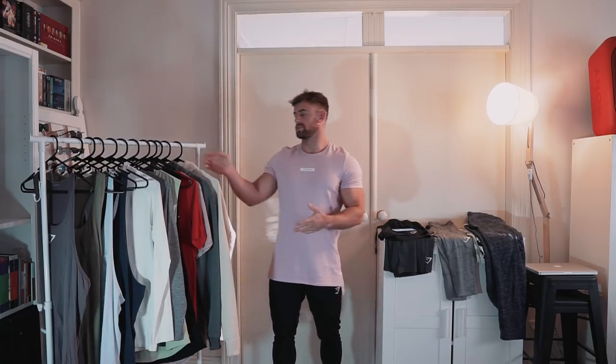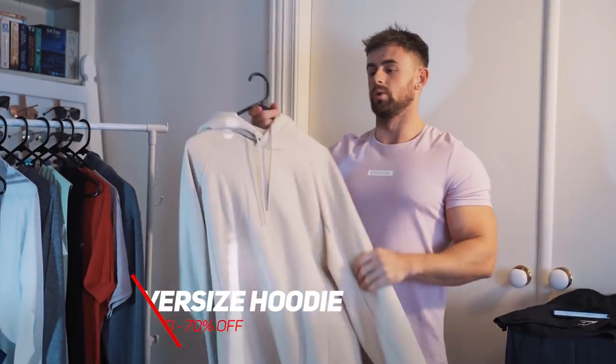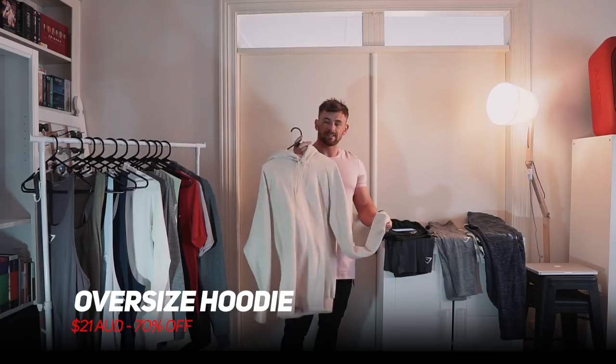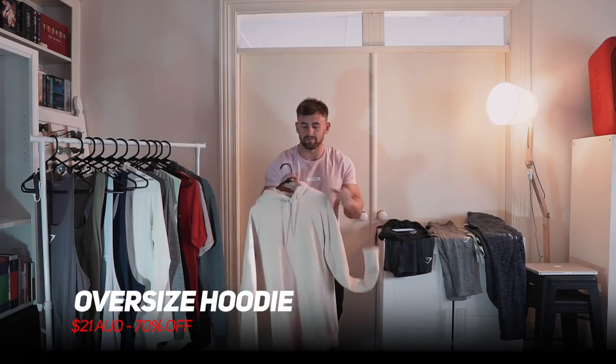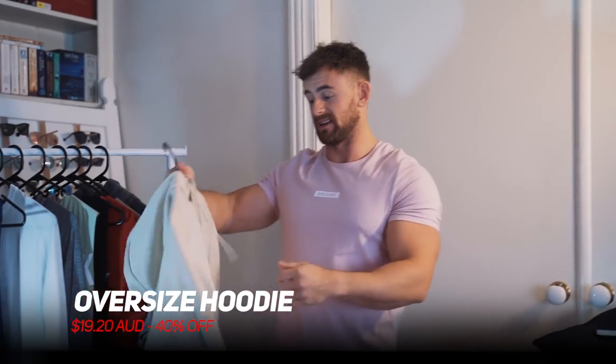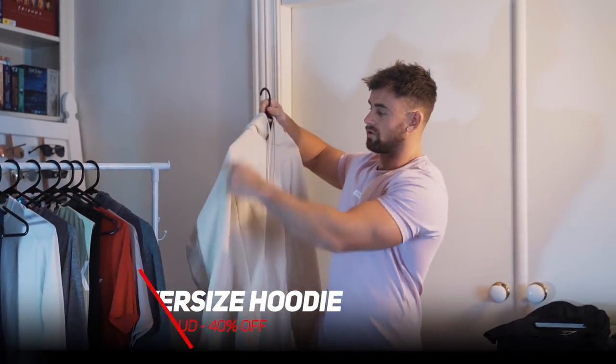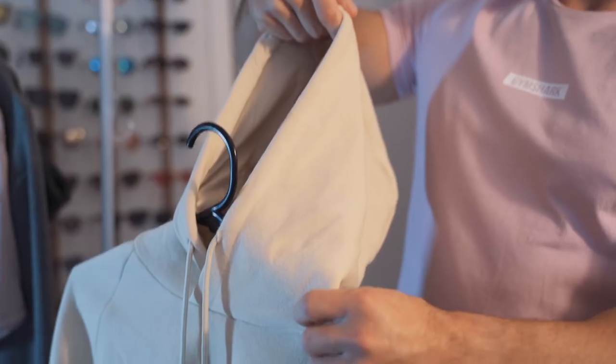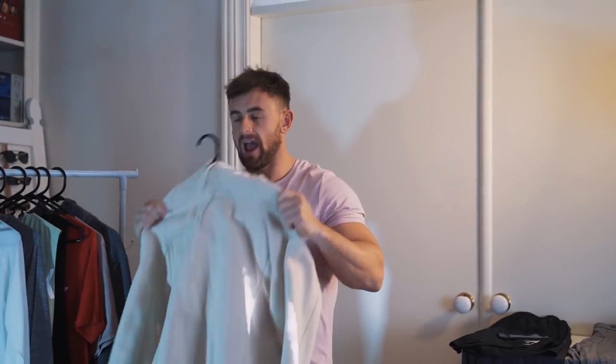Now moving on to lifestyle. We're going to start with some warmer options. We've got the oversized hoodie in warm beige — this is 70% off, down to $21. Ridiculously cheap. It is an oversized hood with drop shoulder panels, ribbing around the cuffs, and a nice deep hood. Very comfy and a bargain.